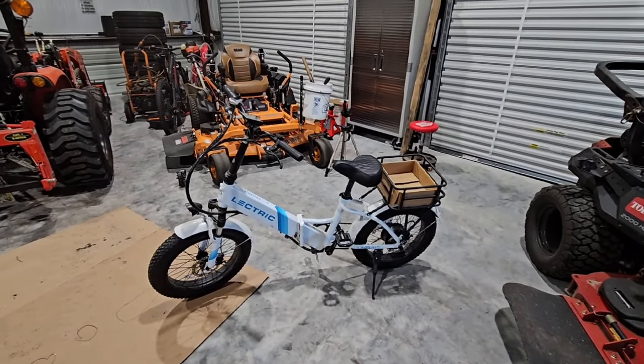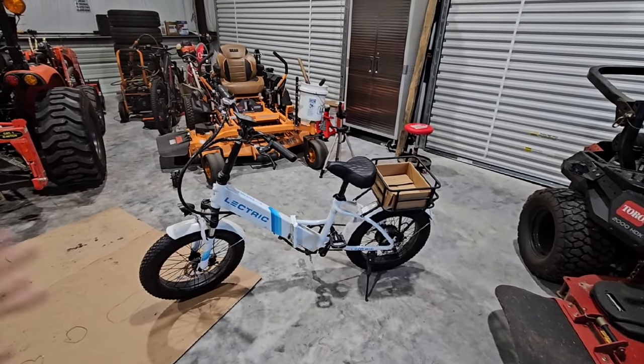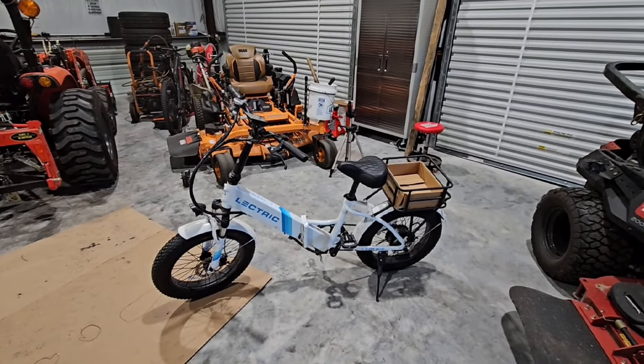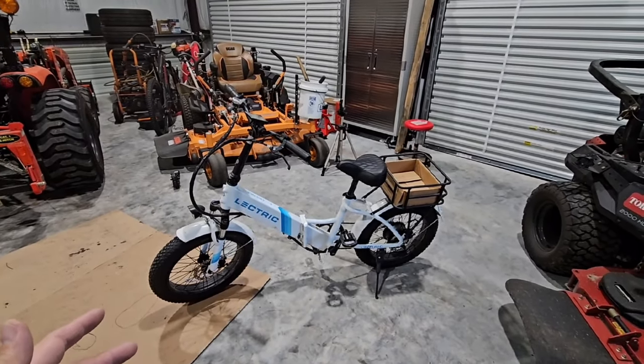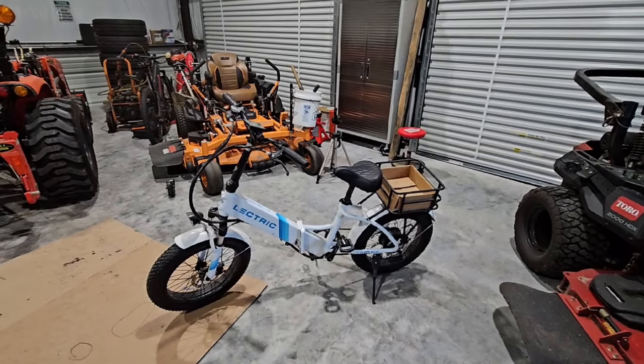We use them all over the property - they're kind of like our horse out here. Every time I need to run down to the mailbox, pick something up, or grab a screwdriver from the other garage, I take my electric e-bike. I have three of them out here and they're fantastic.